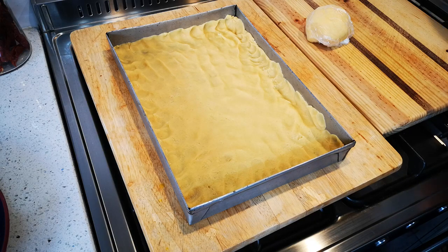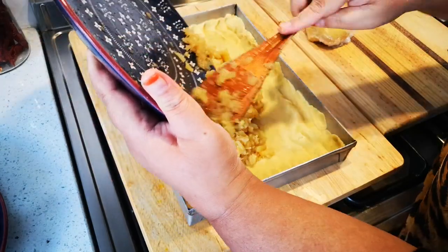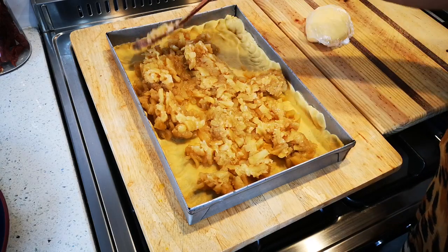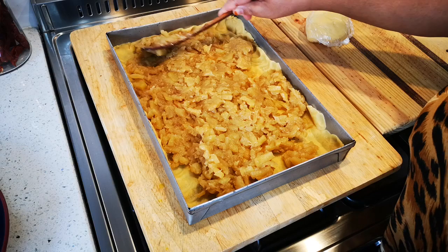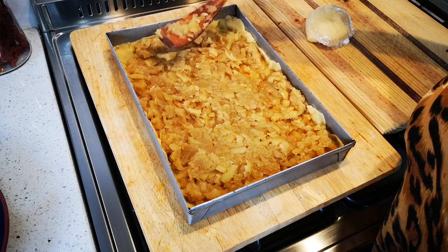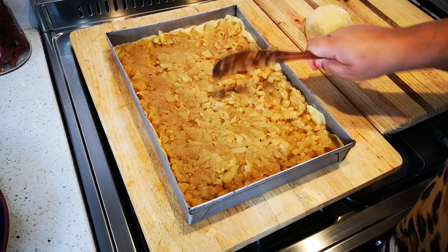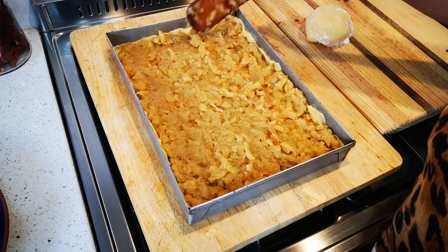Now I'm putting the apple filling in. My oven is preheating at 180 degrees Celsius and we're going to bake this for 35 to 40 minutes — remember all ovens are different; what we want is a nice golden-brown topping. You can also add chopped walnuts, pecan nuts, or raisins at this stage to give it that nice texture and crunch.